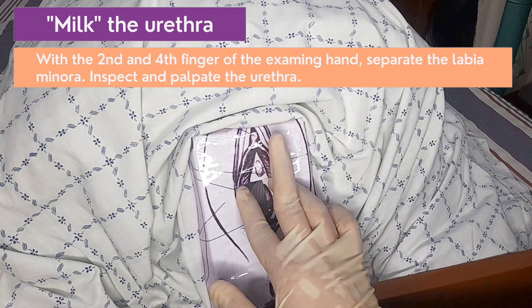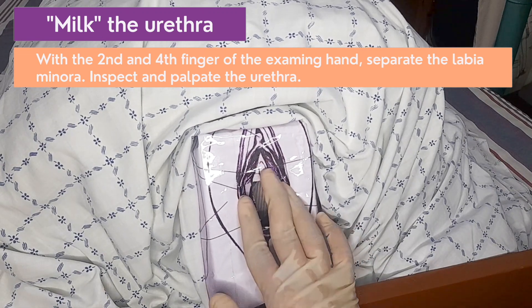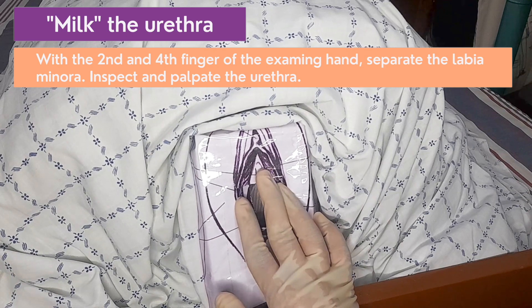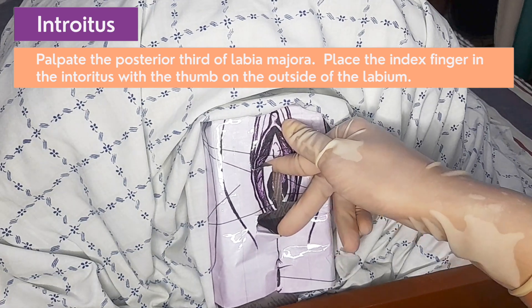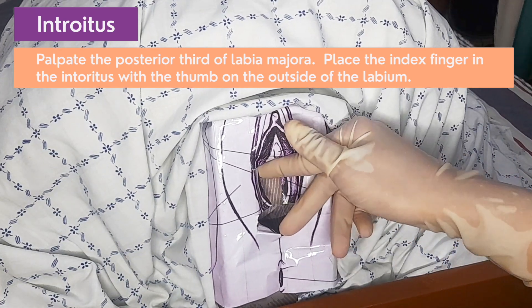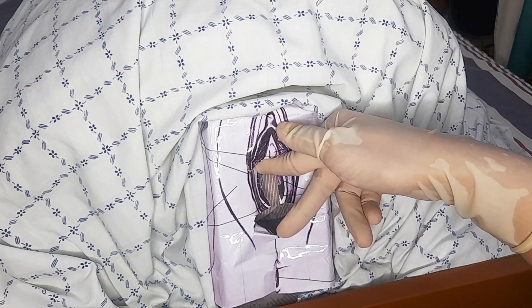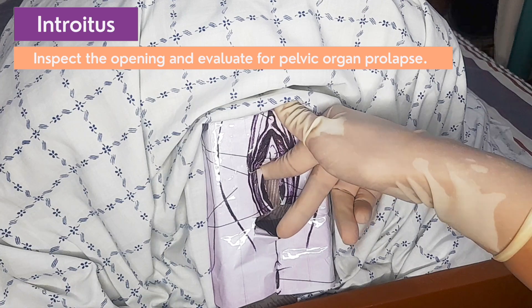With the second and fourth finger of the vaginal hand separating the labia minora, the urethra is inspected, palpated, and milked with the middle finger. The vaginal hand then palpates the area of the posterior third of the labia majora, placing the index finger inside the introitus with the thumb outside the labium. The opening of the vagina should be inspected and evaluated for pelvic organ prolapse.